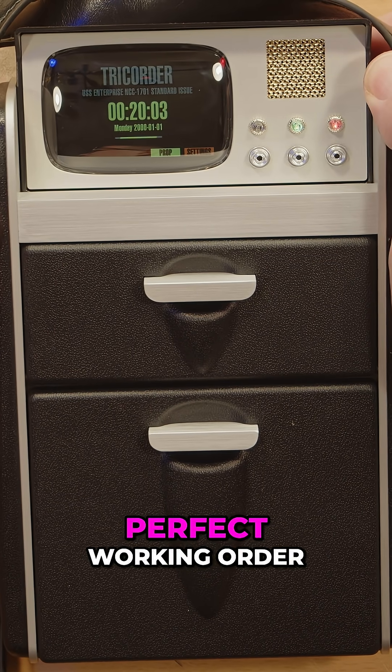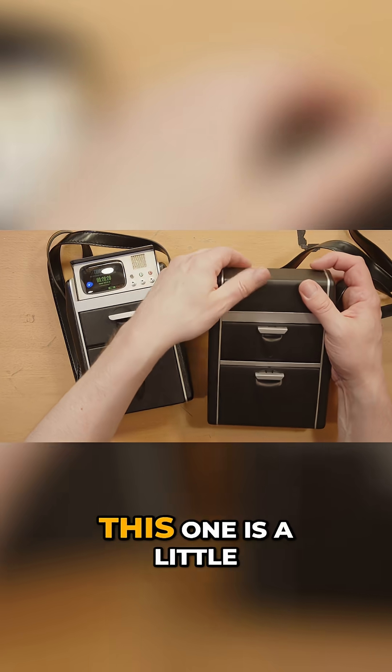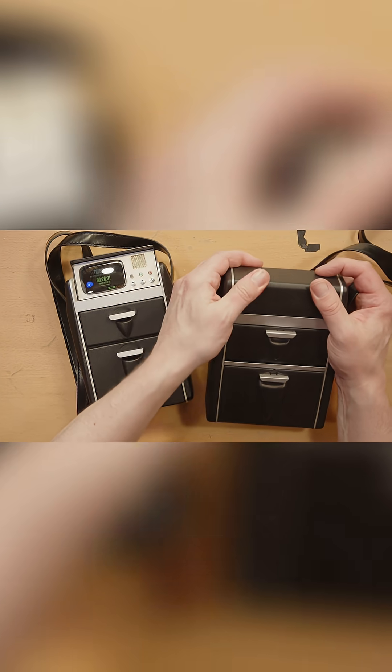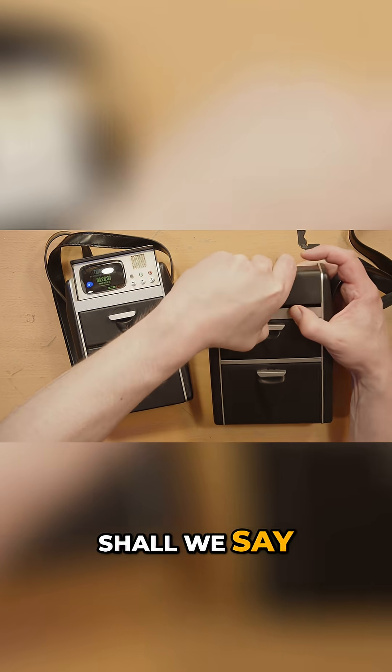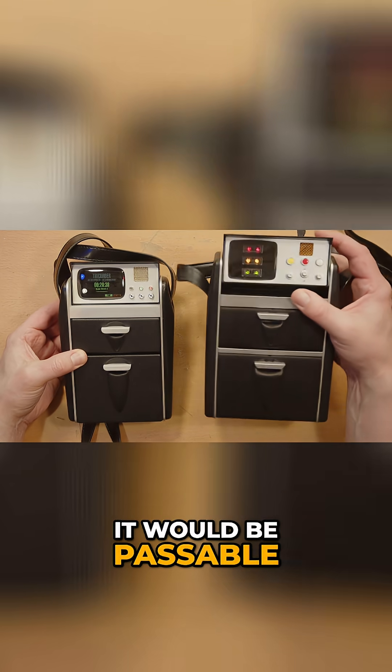It is in perfect working order. This other one is a little less refined in its construction, but it would be passable.